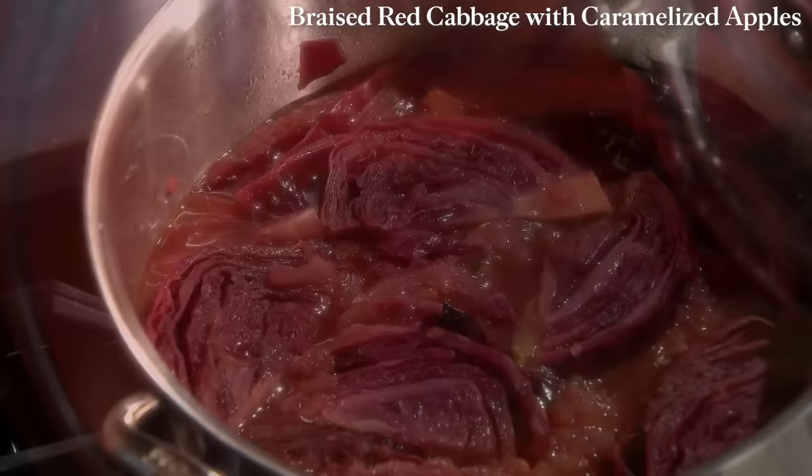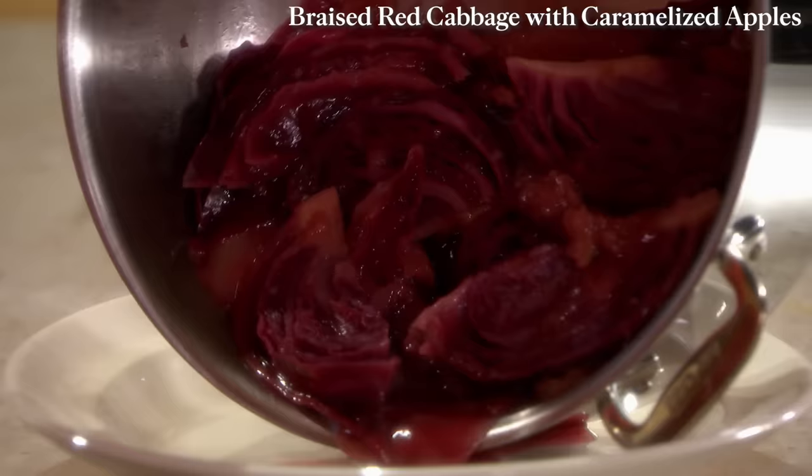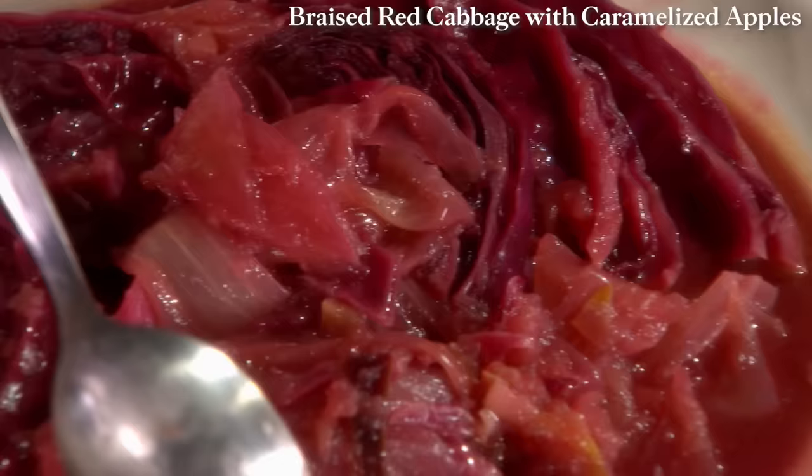Bring to a boil, cover, and then simmer until the cabbage is tender — that takes about 25 to 30 minutes. Pour out onto a platter. The apples have totally disintegrated, which is great — it makes like an applesauce base. The onions are still visible. This is a great dish to serve with roast loin of pork, roast turkey, or chicken.